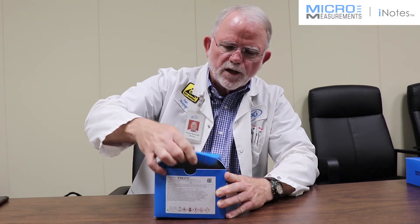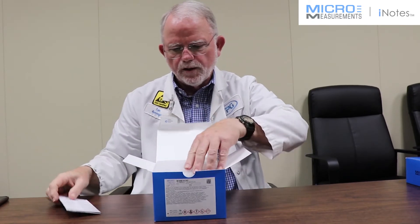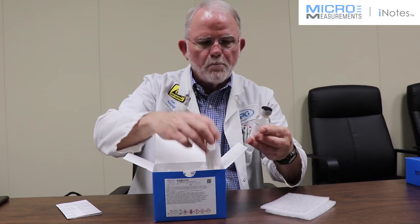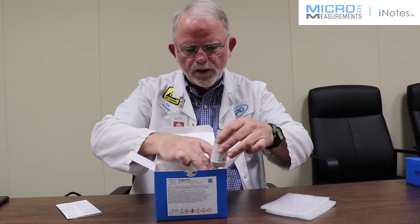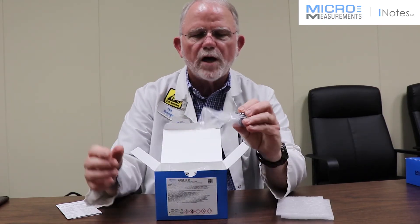Let me open up the box here just a little bit and show you the contents. In each box, there are a pair of bottles for each mix of the adhesive — one with the curing agent, one with the resin. There's also a set of funnels and brush cap applicators.